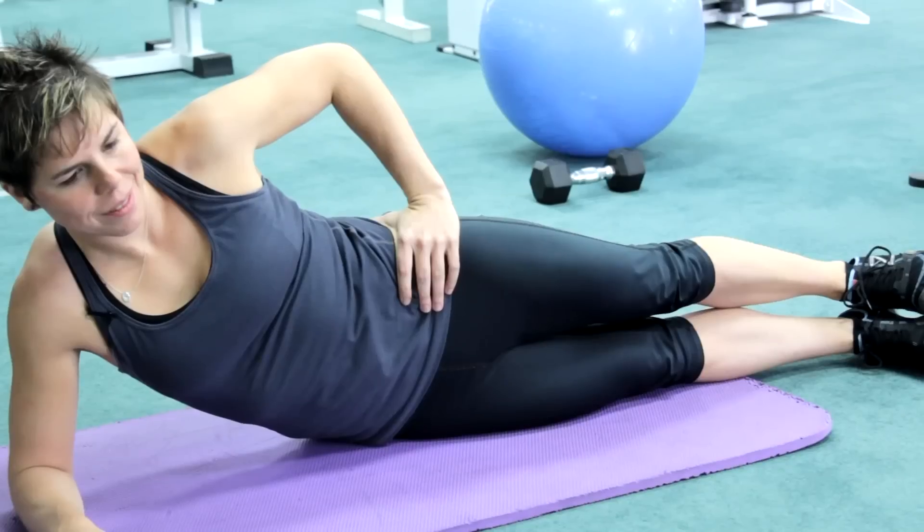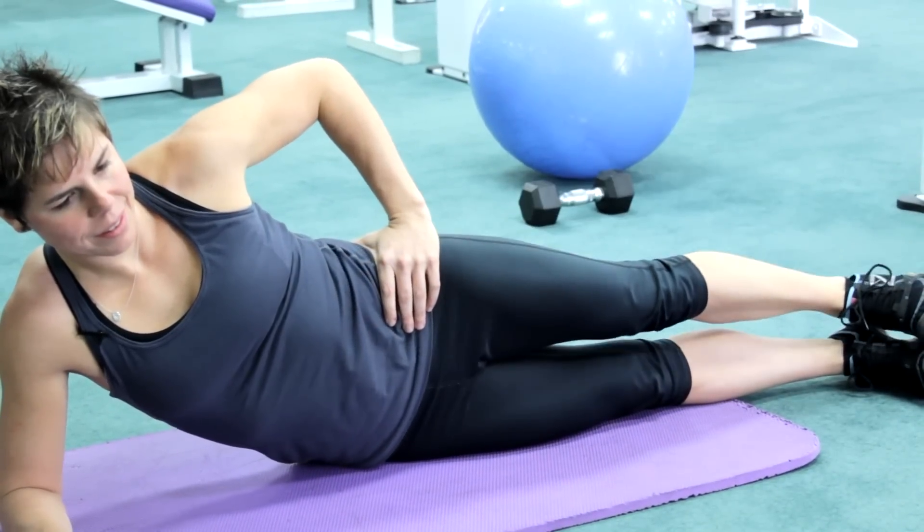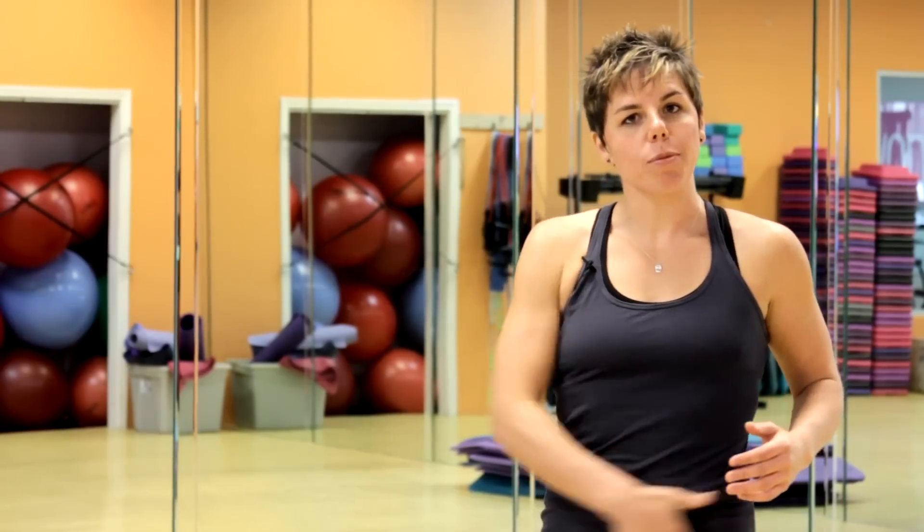The easiest way to do a lateral leg raise is to lie on your side on a mat. You're going to want to make sure that you are on your forearm, elbow, right below your shoulder. You then make sure that your hips are stacked on top of each other and your body is as straight and in line as possible.